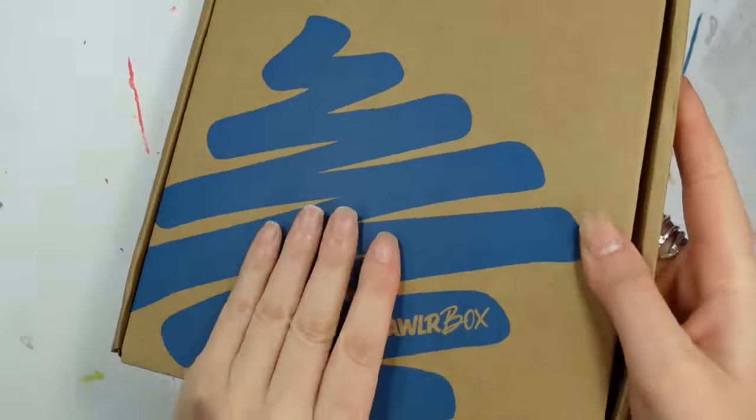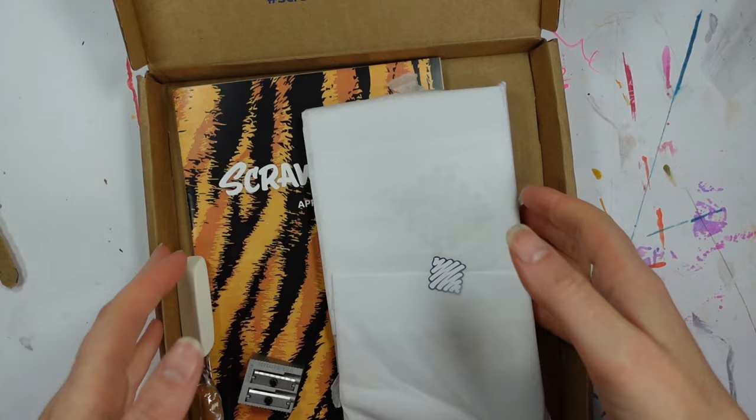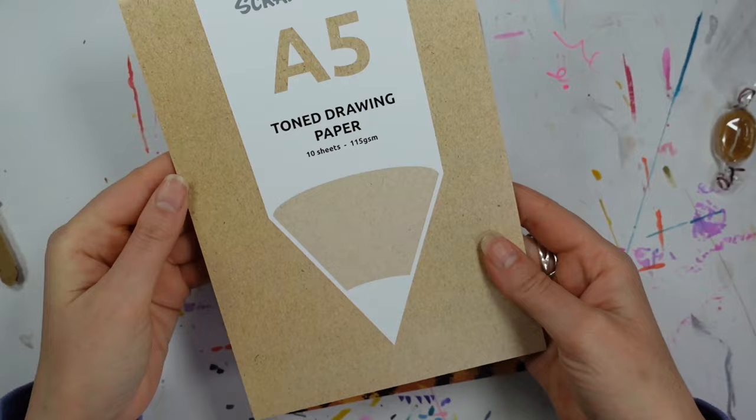Hello everyone and welcome to my channel, or welcome back. I'm Katie and today is a Scroller Box kind of day. Join me while I unbox and create with April's Scroller Box. We have, as always, a gorgeous print — I can pronounce the artist's first name, Cecilia, but not their last. It is beautiful; I love that print. I mean, who doesn't like a tiger?